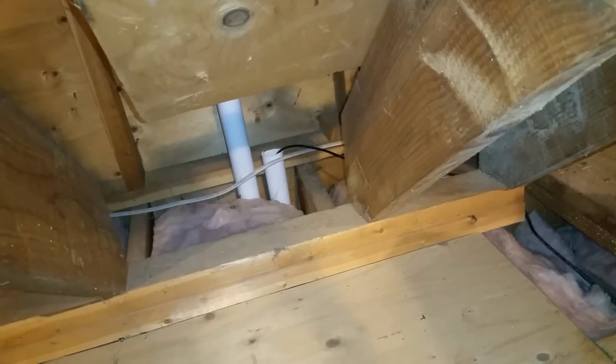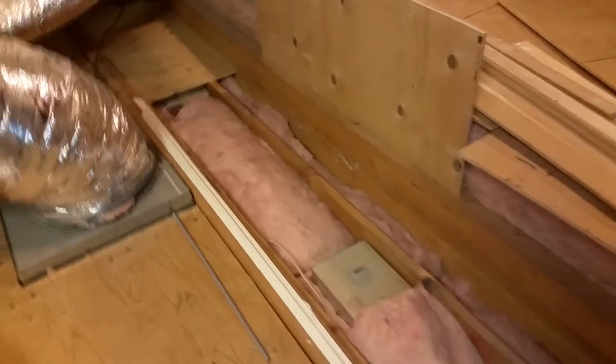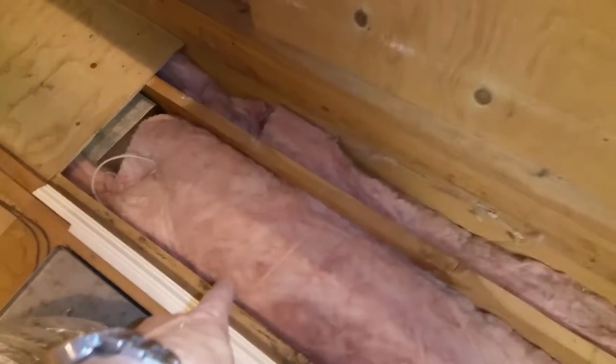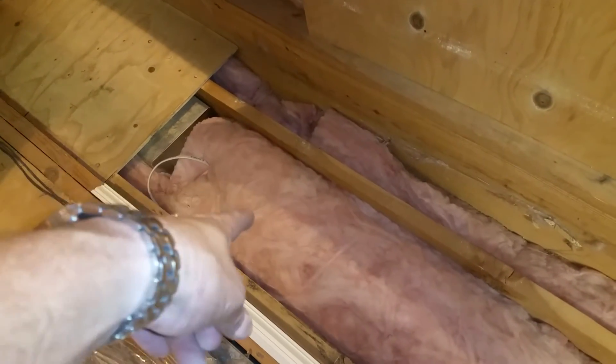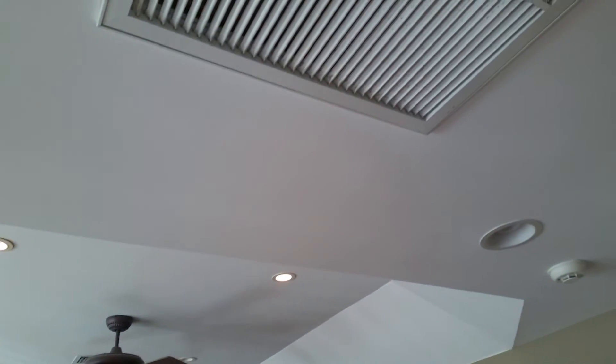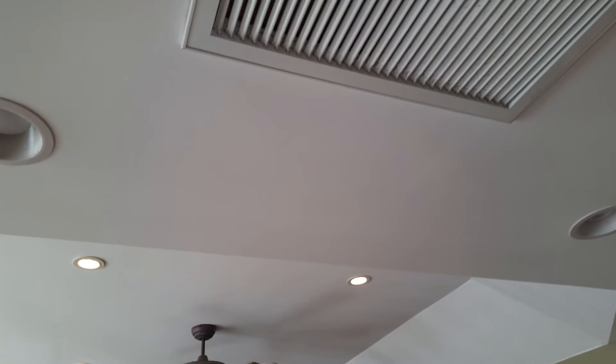Now we're running the Cat5 from the basement up through pre-existing holes — I don't want to drill anything else. We'll go into the corner, get it on that side, bring it through, and go in between these two recessed hi-hat lights. We're going right in front of the AC intake, remove the insulation, and pop it out right there. That's where the cable exit point will go, right between the two lights.